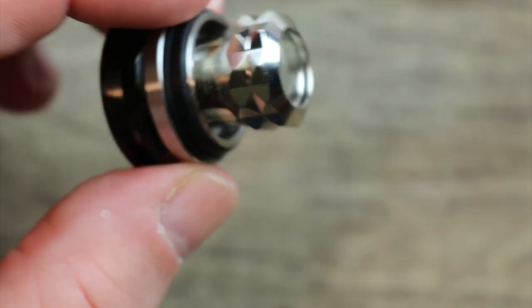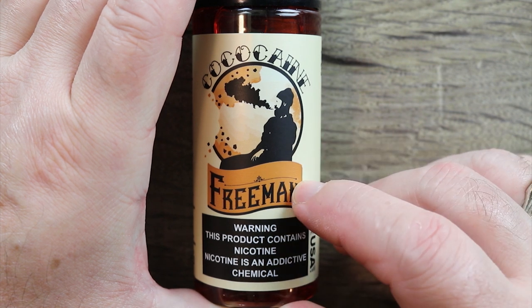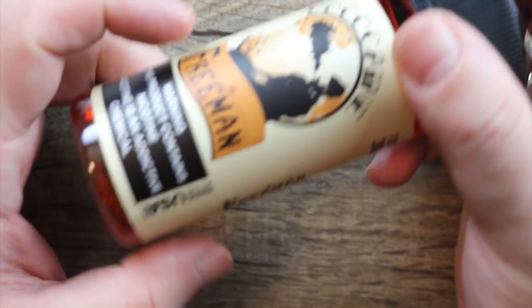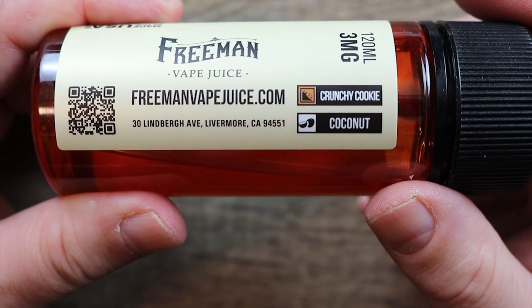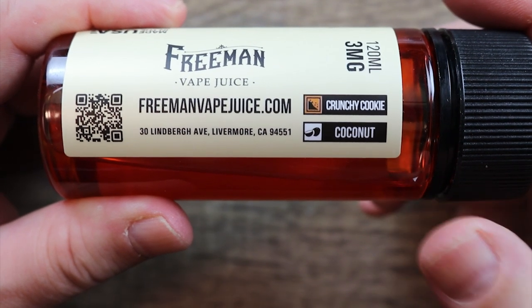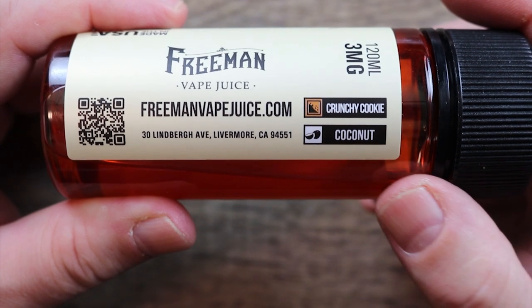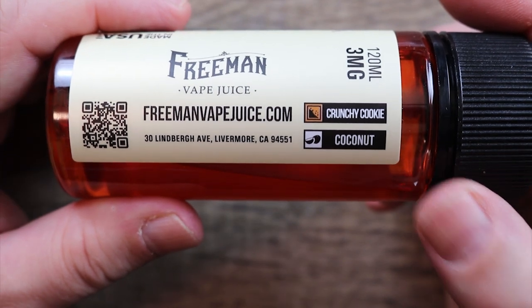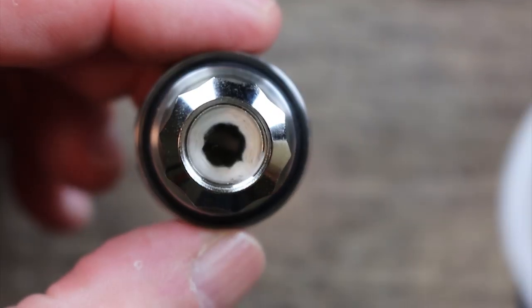The juice we're trying today is Freeman's Coco Cane. I already dripped some of it and it's a crunchy cookie and coconut flavor — it kind of reminded me of a Girl Scout Samoa cookie, without the caramel. I didn't taste the caramel when I dripped it, but I want to put this in the sub-ohm tank and see how it does.